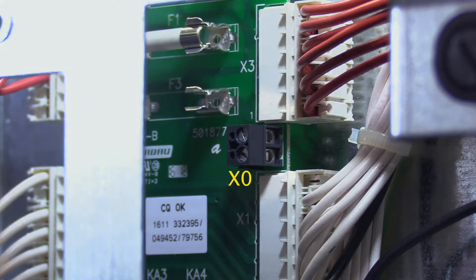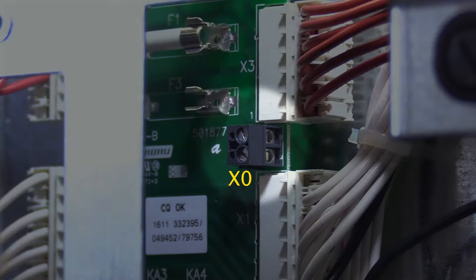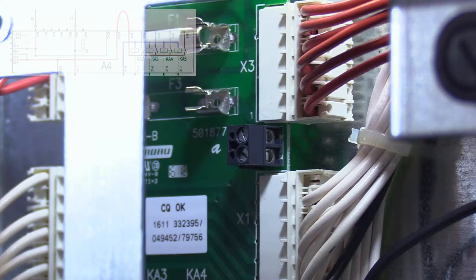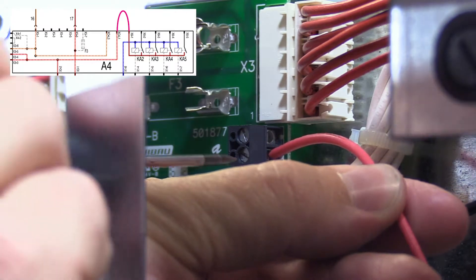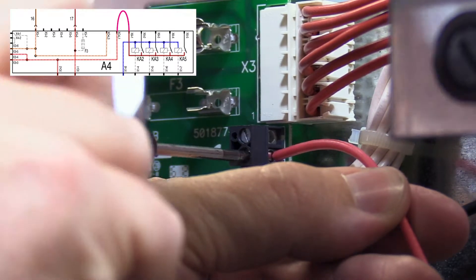Locate the terminal connection labeled EXO on the A4 board and the power common terminal labeled COM. Take a 16 to 22 gauge wire and connect these two points. This will provide 208 to 240 volts AC to the dry contacts of the relays.